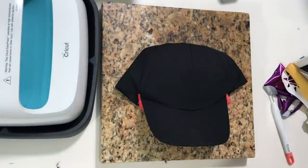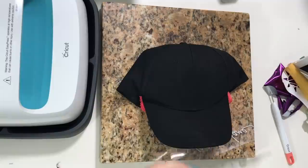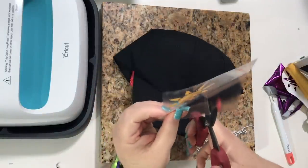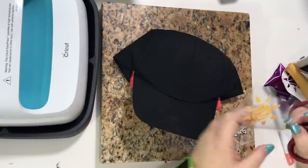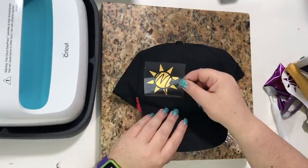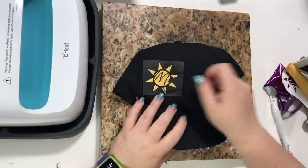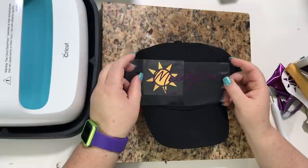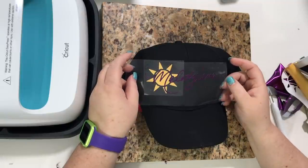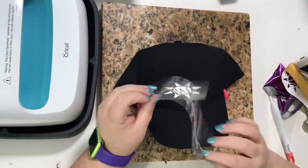We're not gonna do it yet because we have to preheat the hat. I'm gonna cut this a little smaller — we don't need all this extra space for this one. I'll make sure this fits on here first before I actually lay it on, and then we're gonna lay that in right where the holes go. I think that's gonna work out great.